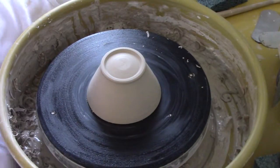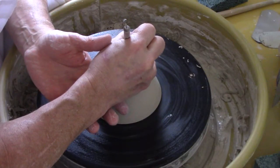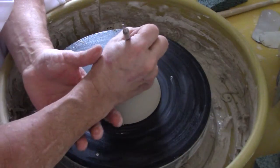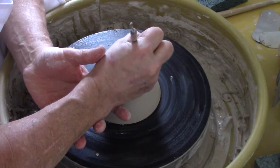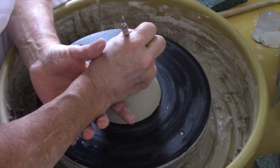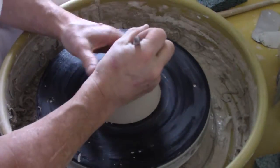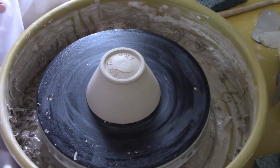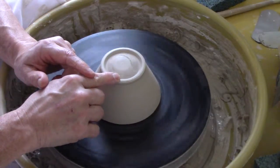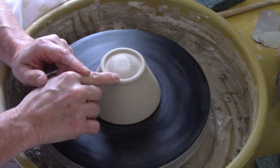Now it's ready to be signed. I sign it with my name, Ray, and I number each piece — the number of this pot will be 954. That pot is ready to be dried for the kiln. I like to put a little pressure on the bottom to make it super smooth so it doesn't scratch your tables.